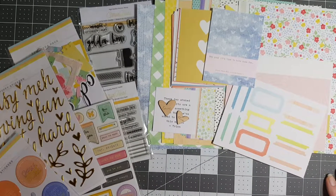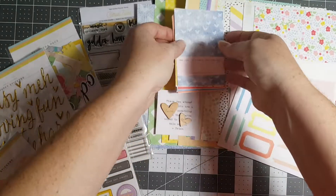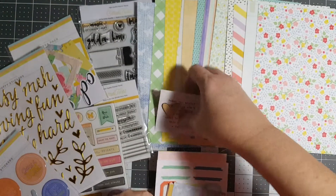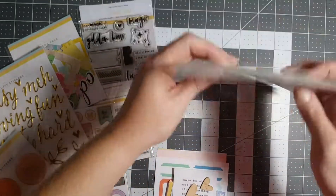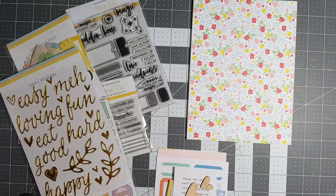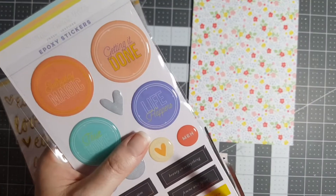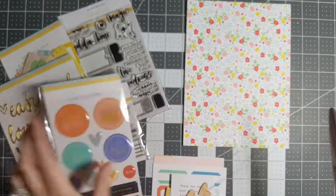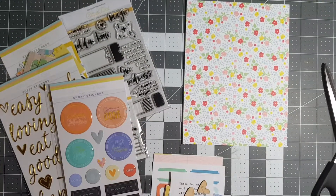Two pieces — all right you guys, have a great day! You'll be seeing this today which is Saturday. I'm gonna upload it in just a minute, and then I'll go to work on making some layouts — they're probably not beautiful to most of you guys, but they're layouts that make me happy. I'll talk to you guys later, bye!